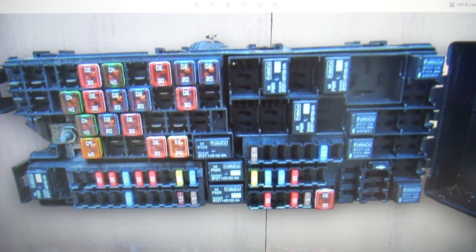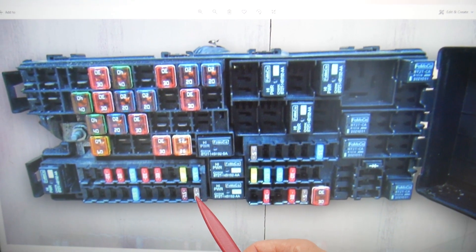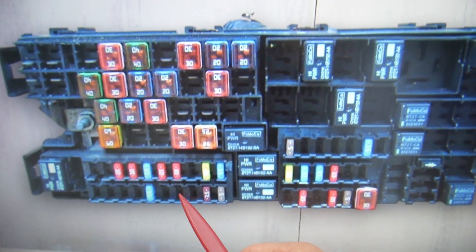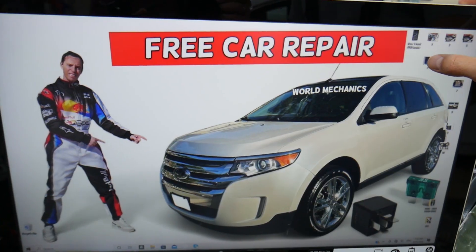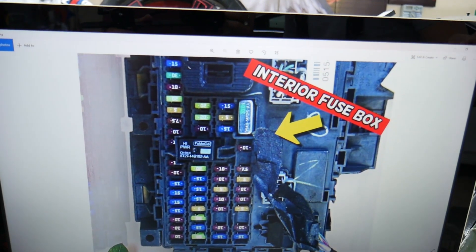Here we're going to zoom in. In that row of fuses on this side, we need to start counting: fuse number 87, 86, 85, 84. Ours does not have a factory trailer system, but if you have one, that will be the fuse you need to check right there.